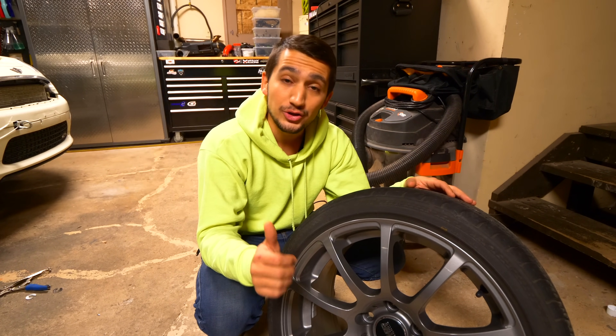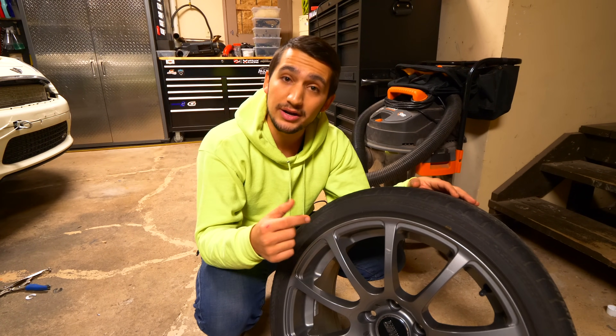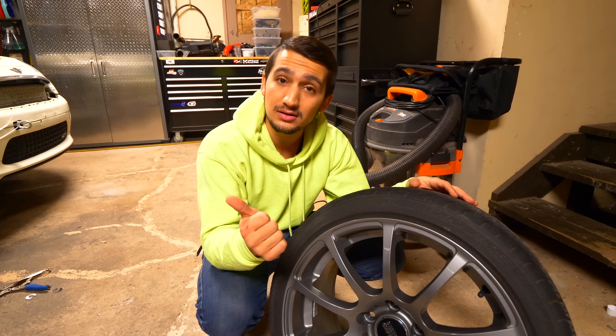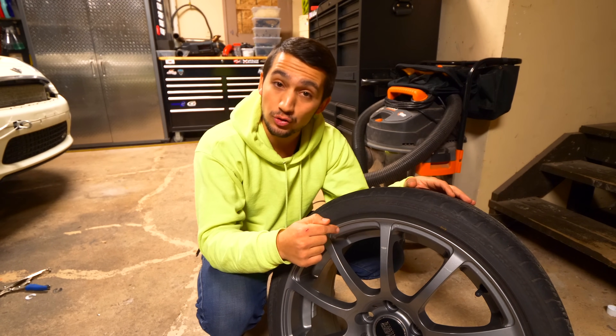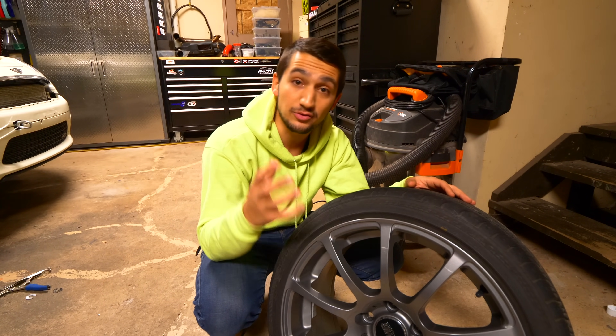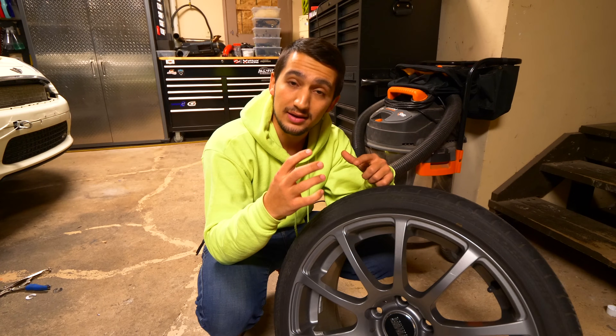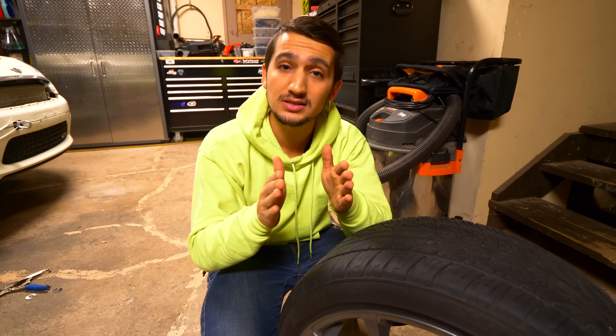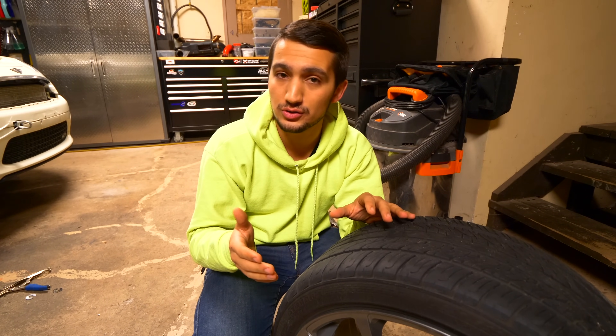Setting price aside, you get many advantages by running a forged wheel versus a cast wheel. The forged wheel is going to be lighter, stronger, and the grain structure of the aluminum is going to be different because it's made from a solid chunk and milled away instead of poured into a cavity. That pretty much covers both ends of the spectrum. In between forged and cast there is stuff like semi-forged, flow-formed, or whatever people want to call it.